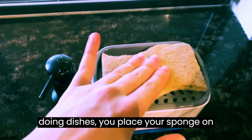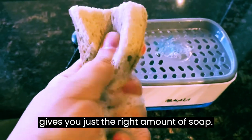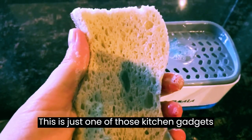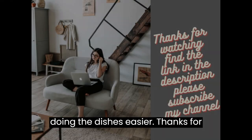Whenever you're doing dishes, you place your sponge on top and push down, and the dispenser gives you just the right amount of soap. This is just one of those kitchen gadgets that saves you so much time and makes doing the dishes easier.